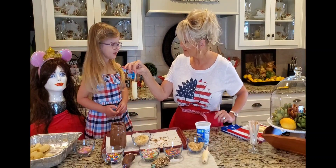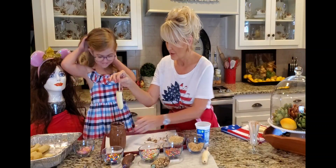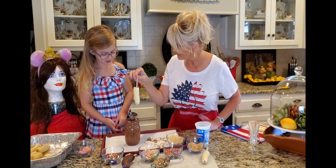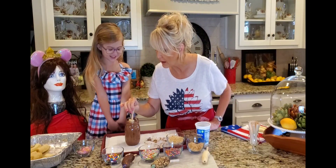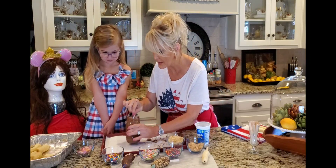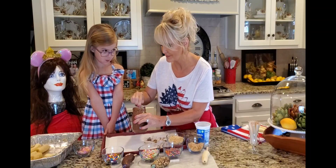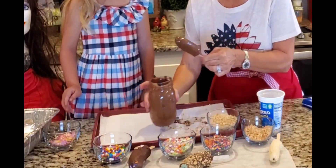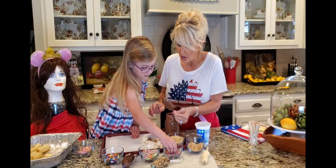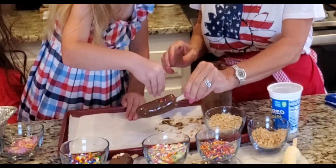Whoever you want it to be — you want to dip it, it can be yours. Will you make mine? Yeah, I can help! Just tell me what you want. Do you know what — the first time I ever had one of these, you know where I was? Walt Disney World! What are you gonna put on it? Better hurry because they're gonna dry fast.